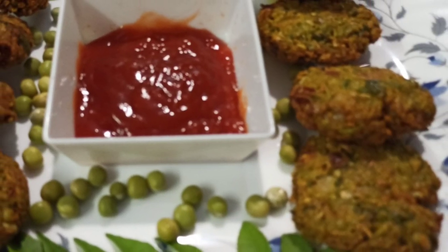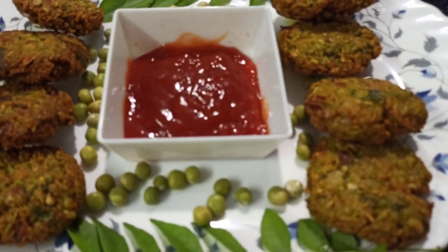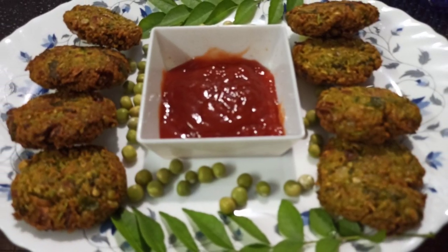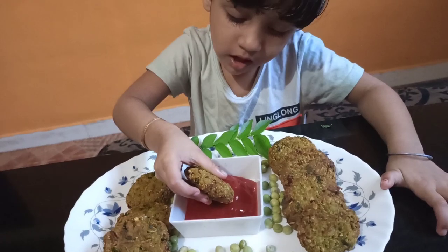Hi, As-salamu alaikum. Now let's take a look at the green peas vegetables. Let's take a look at the recipe and taste.